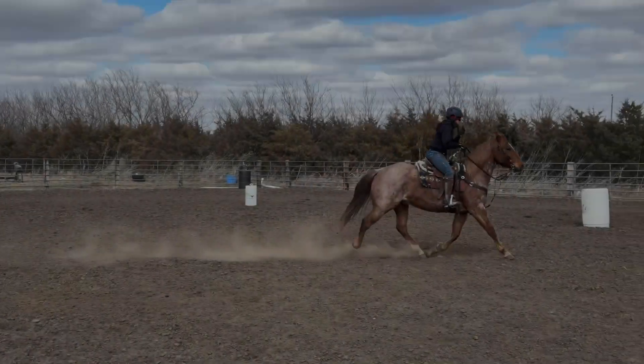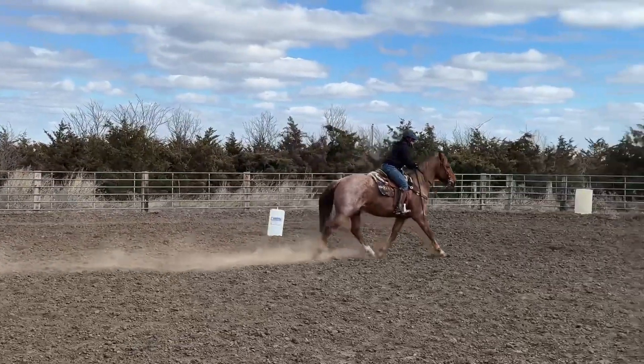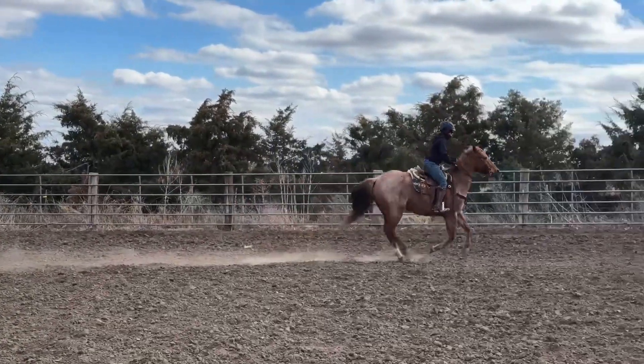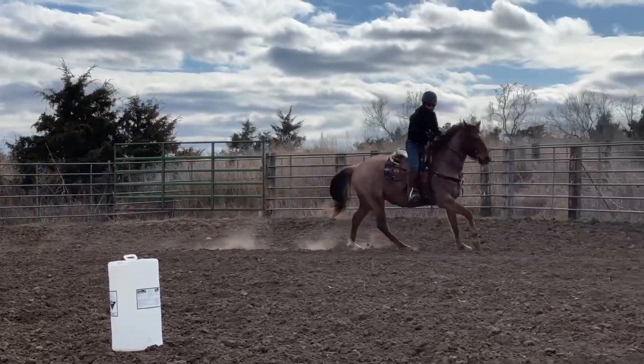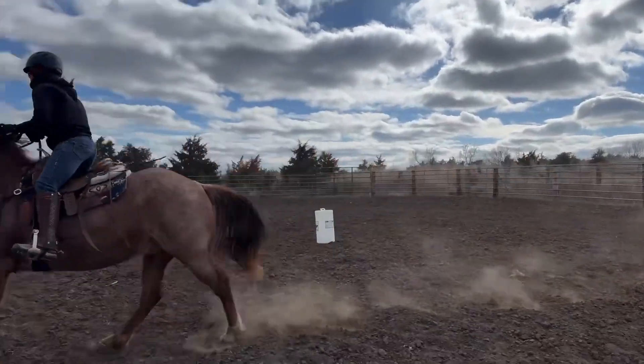Welcome back to Becky Emu Horse Training. I wanted to share this video as bonus footage explaining why we need to prioritize the footwork first when we're starting to specialize in obstacle training. After our horses have become fairly proficient with the basic handle, it's time to start specializing.